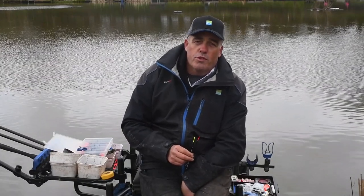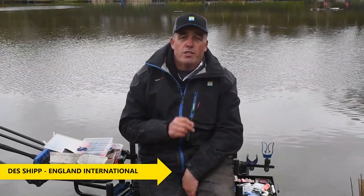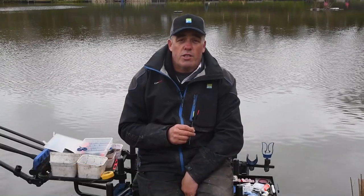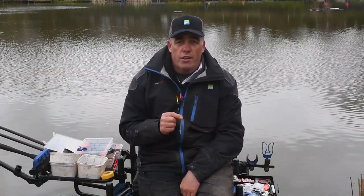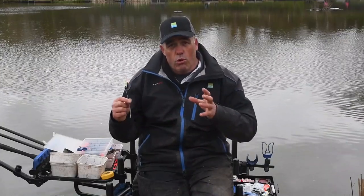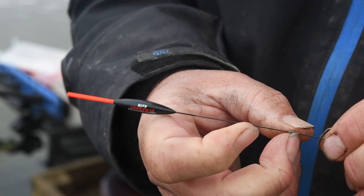I'm out with Tony from Improve Your Course at a lovely lake called Bitterwell Lake near Bristol. Tony said one of the biggest questions he gets asked in the magazine is what silicon to use — and obviously what silicon suits what float you're going to be using. We're talking about pole floats obviously.